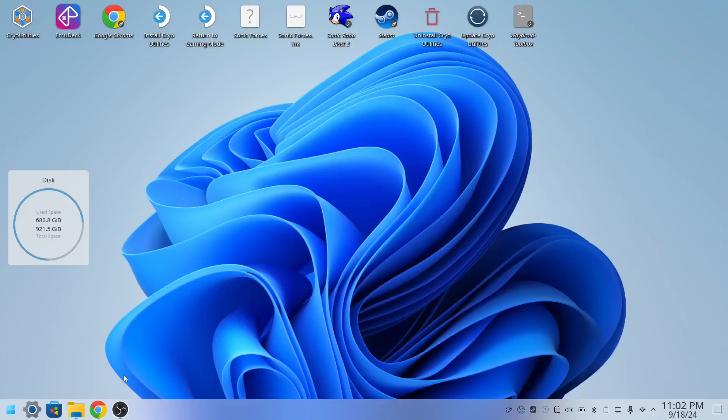Hey guys, it's RowaTV. As you can see from the title of the video, I'm going to show you guys how to install Project M Remix onto your Steam Deck. Let's not waste any time and make this video quick and easy.